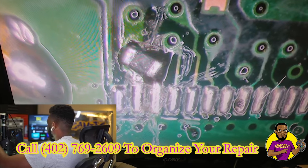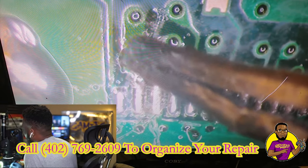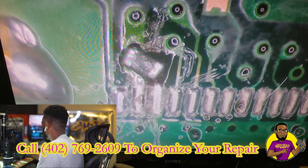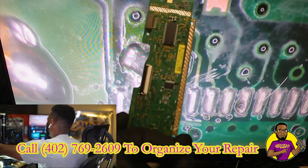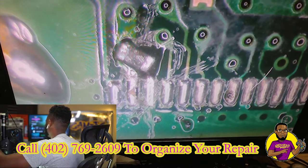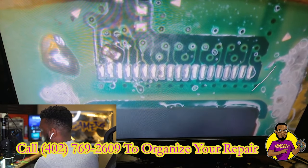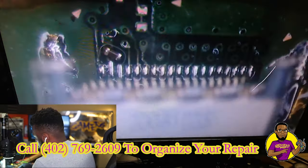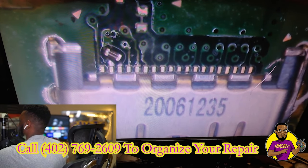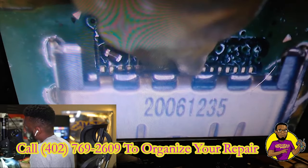Just to let you guys know what I had to do with this component: I actually scraped off a little bit up here just to extend it to get the component to fit, because I couldn't find an exact match. I actually took a PCB board from a PS4 fat model console and got it on there. Now we've got the new HDMI port, so it's time to go down and solder each individual pin onto the motherboard.